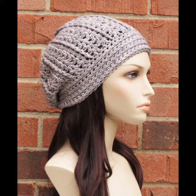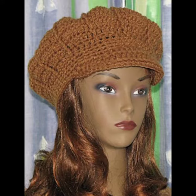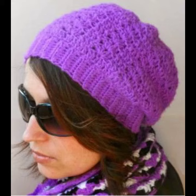They look very gorgeous and pretty. You can easily buy them from my kit. Many styles and varieties of classic, unique, stylish, and elegant caps are easy to market and buy from many different cities. It is very easy to make them in your own home — you can easily make these crocheting winter caps at home.